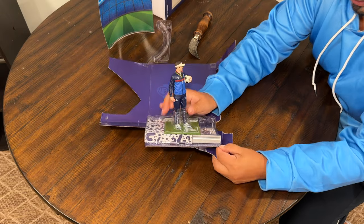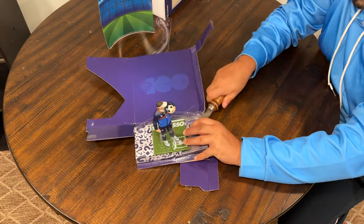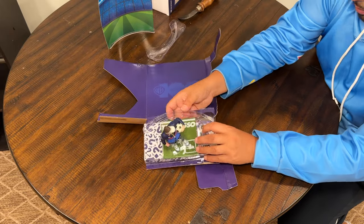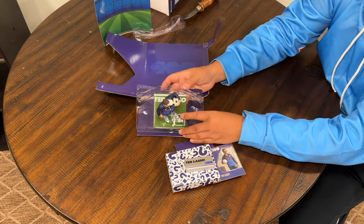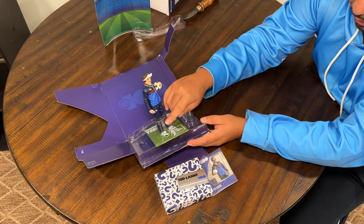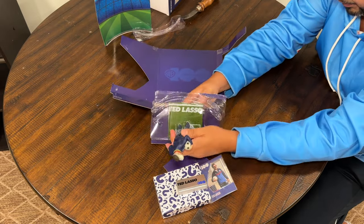McFarlane makes incredible toys — you know he started out with his Spawn ones, and the detail in the McFarlane toys is pretty impressive. I'm just so used to everybody finding a way to save a buck. I wonder if the stand they're talking about is actually the plastic piece.